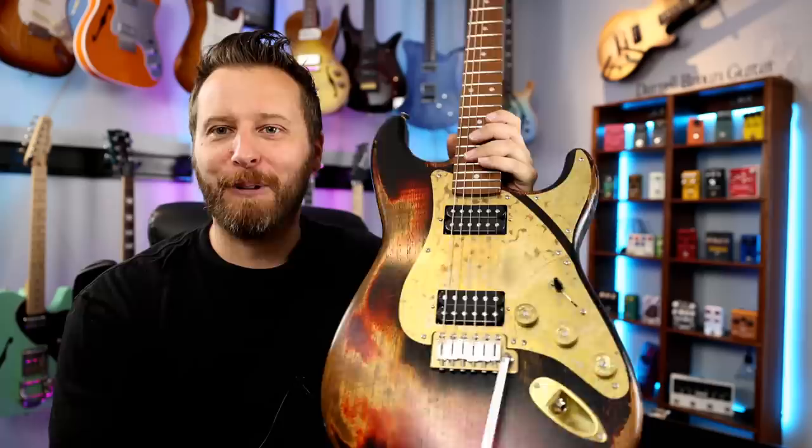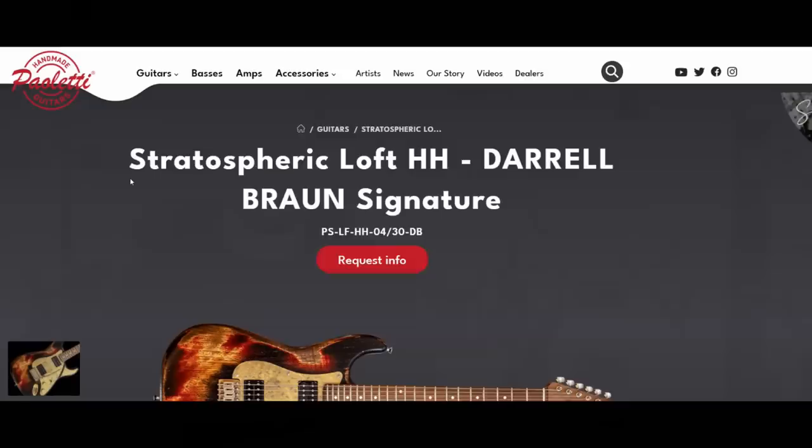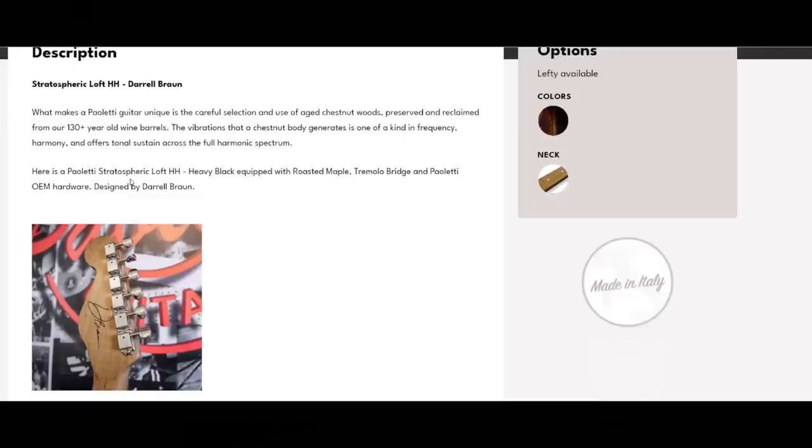Now, when the guys from Paoletti approached me about doing a signature model, I was absolutely blown away and super excited. I love guitar design, so the chance to work with these guys to create something special was not something I could pass up. Now, I had two main goals when we were creating this guitar. Number one, it had to be an instrument anybody could pick up, play, and enjoy. Nothing too esoteric.